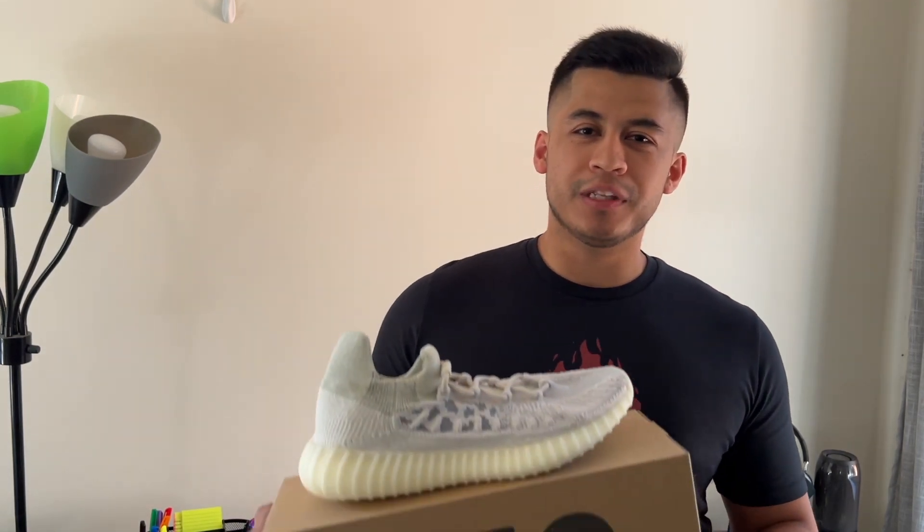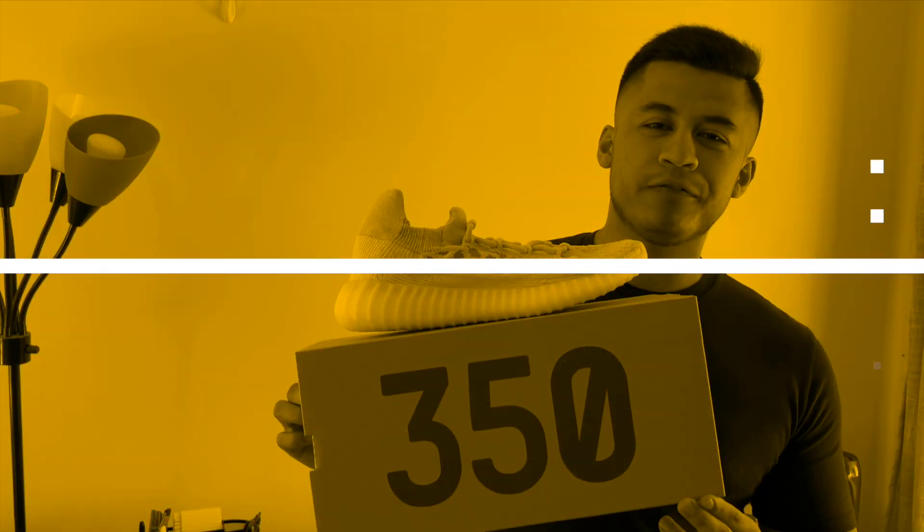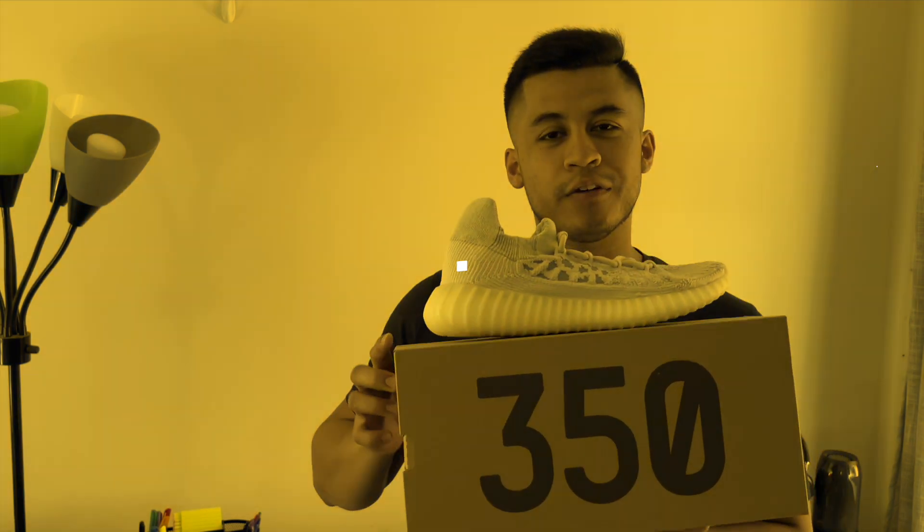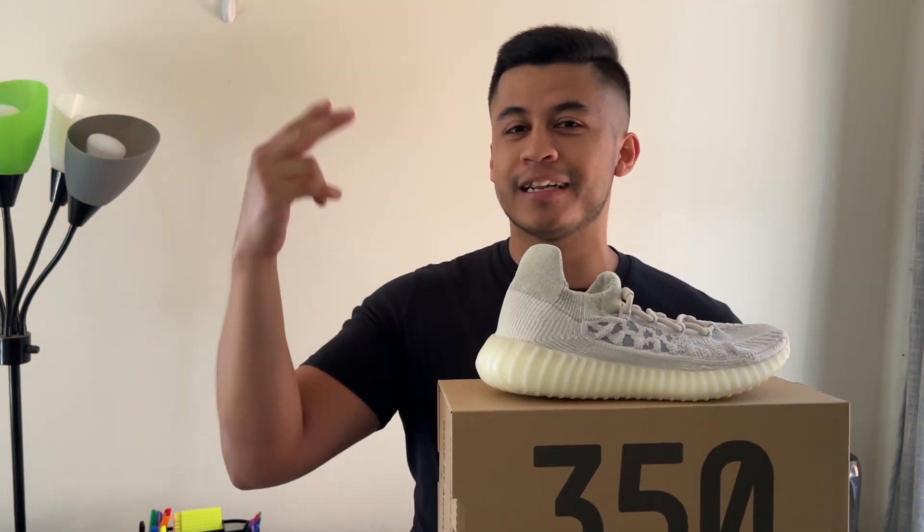In this video, we're going to be reviewing the brand new Yeezy 350 V2 Compact in the Slate Bone colorway. If this is something that you're interested in, let's get started.